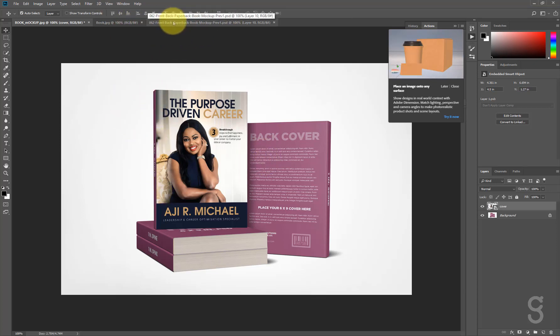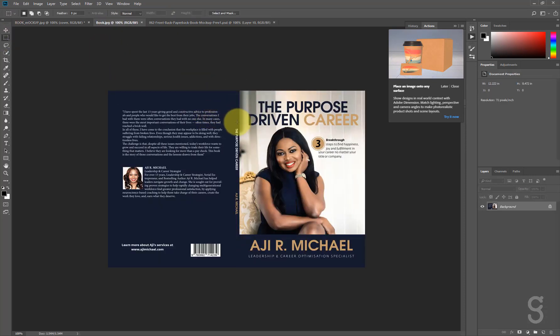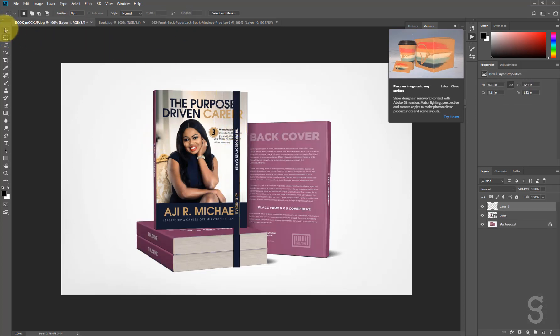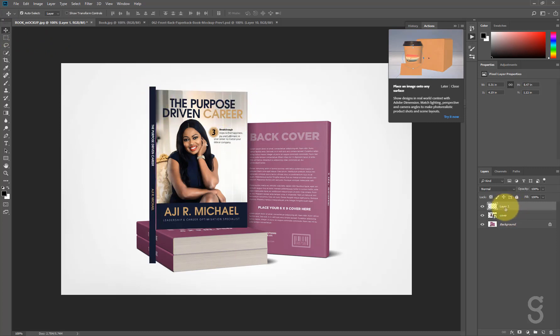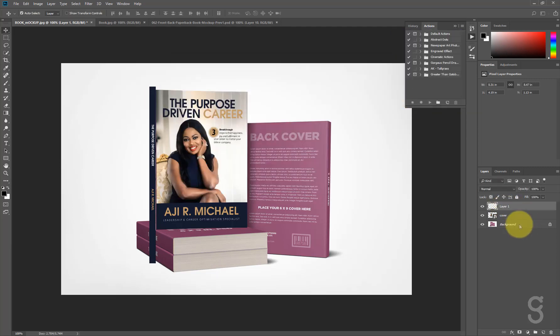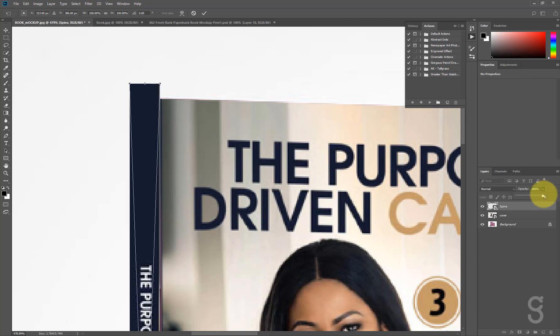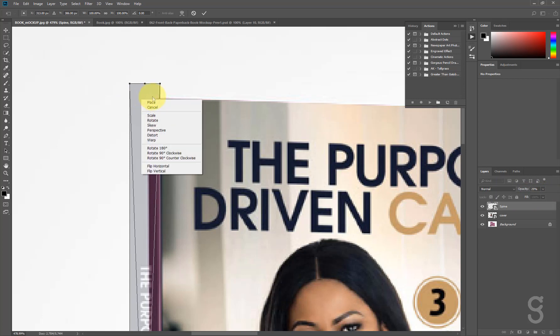To work on the spine, I'll go back to the already designed cover and use the same rectangle marquee tool. I'll hit Ctrl+C to copy, then Ctrl+V to paste. I'll hit Ctrl+T and position it, rename the layer 'spine,' convert it to a smart object, zoom in with Ctrl+Space, and reduce the opacity. Then I'll go to the Distort option.